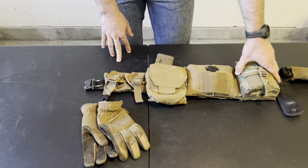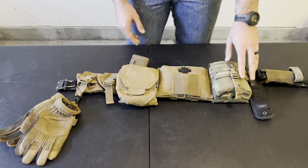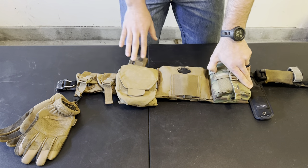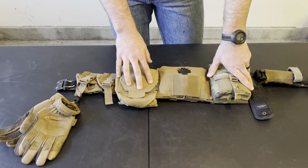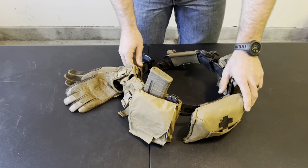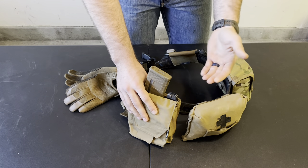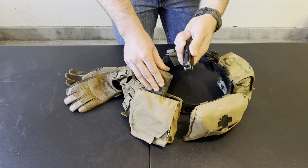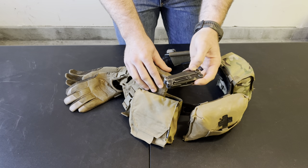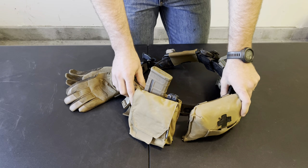Moving over, I have the Spiritus Systems Gist pouch. For a long time I used a STAC mid-length Kydex and a Tactical Tailor multi-tool pouch, but I switched to the Gist because it covers the same footprint and gives me a lot more scalability. I keep a magazine and a multi-tool inside. The multi-tool is something you should absolutely have on your belt — it's probably what I use more than anything else on my kit.